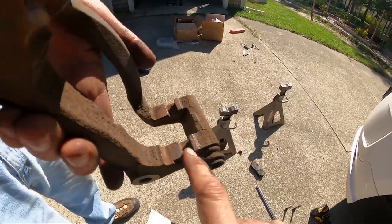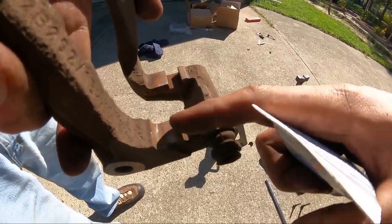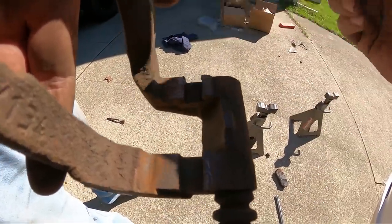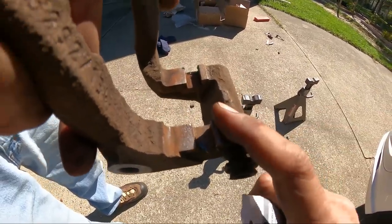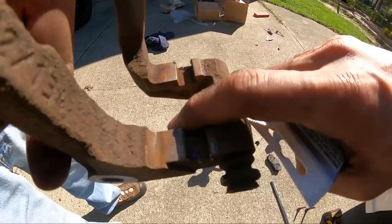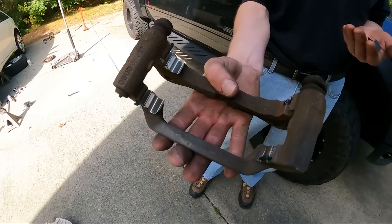Now that we have the caliper bracket clean, what I like to do is split the bracket in half — you have the outside and the inside on each side. I'll put grease on the outside of it. The reason why is because when you put the new shim kit on, that grease is going to want to spread out, and you don't want it to make contact with the rotor and contaminate it. So we put grease on the outsides of that area.